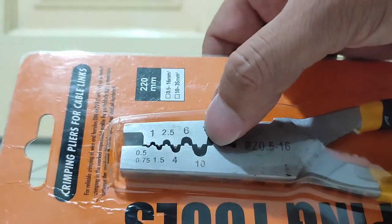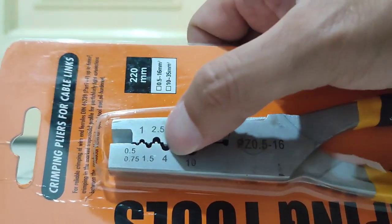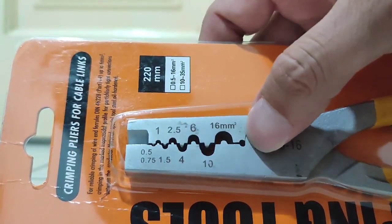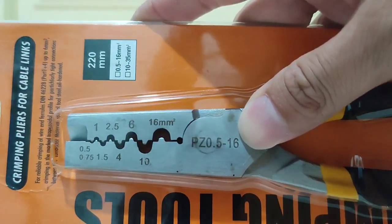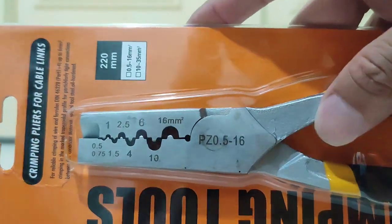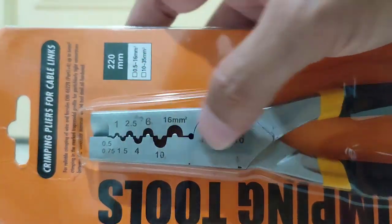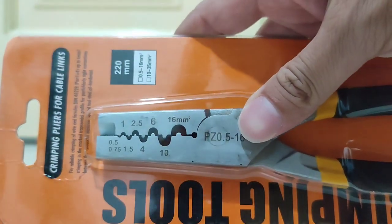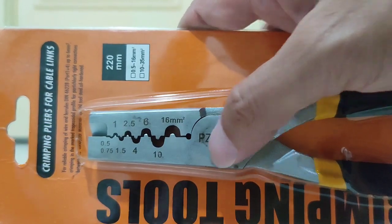This tip here — basically, for all types of cabling, including round cabling, all sizes can apply. You can see all sizes fit in here, including 16 mm.